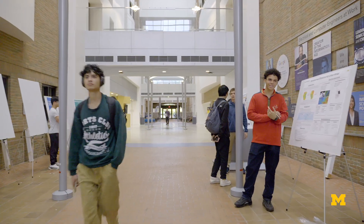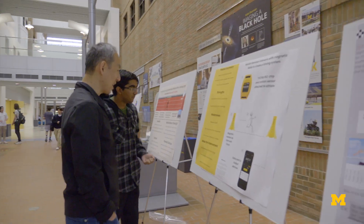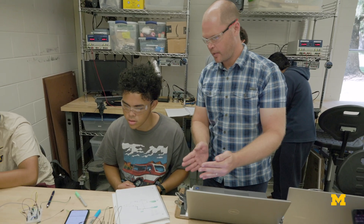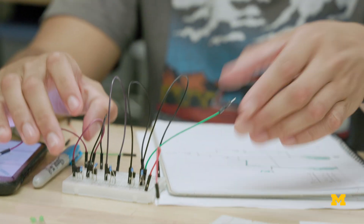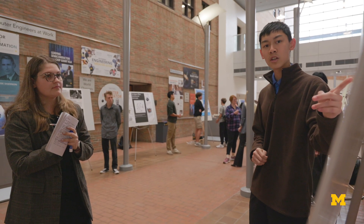About seven or eight weeks into the semester, we really start transitioning more into this final project, where we're choosing what we want to research, how we want to research it, and what we want to present on. We just guide them through the process, give them a direction, and they will have the opportunity to develop the project from scratch all by themselves.